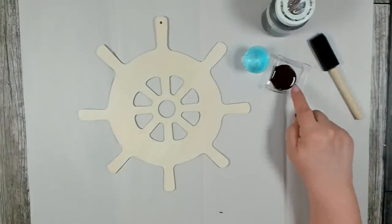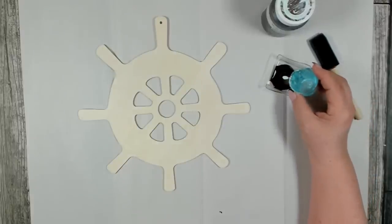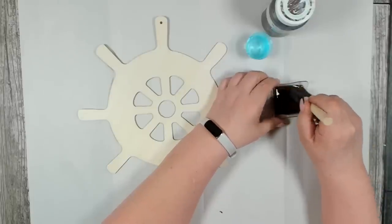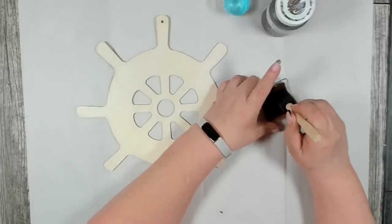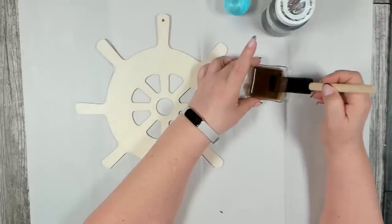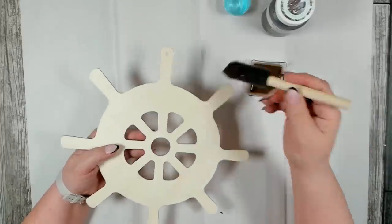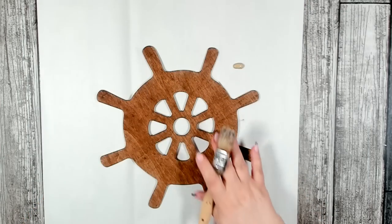I already have a little bit of the Waverly Antique Wax out. If you're using paint, you want to put some paint out, and then I'm going to thin this down just a little bit with some water — just start with a small amount, you can always add more. The thinner the consistency, the lighter the color stain will look. Once you have it thoroughly mixed, you want to get a good coat onto your piece.